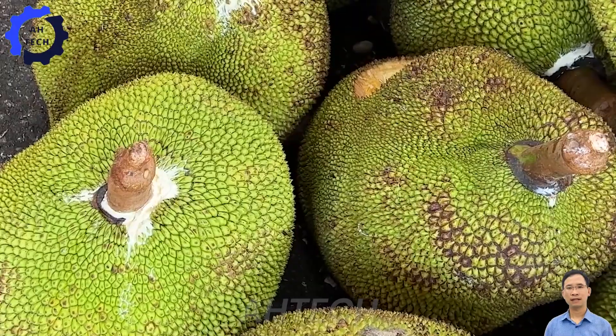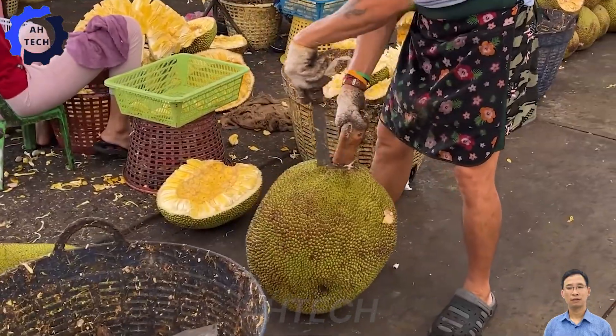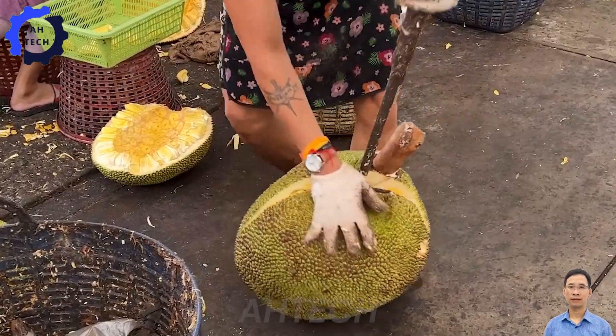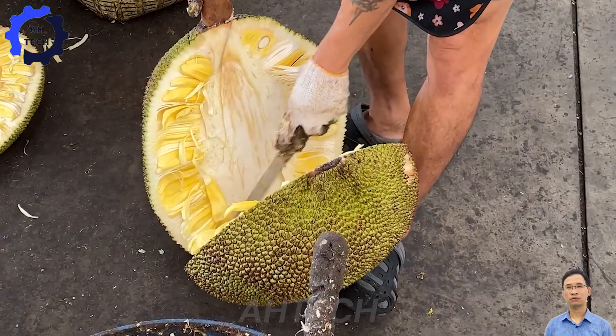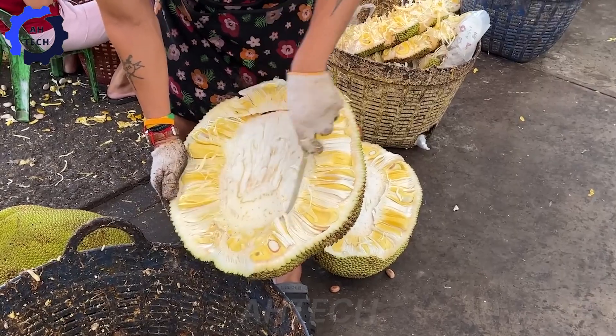Today we will also explore the extremely attractive Thai street food — fresh jackfruit. Let's see how to peel jackfruit. Although it has a thick skin, once you get used to it, you can easily separate each segment. Fresh jackfruit brings a sweet and fragrant taste, a great experience for food lovers.